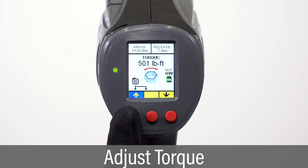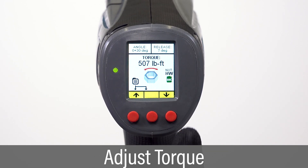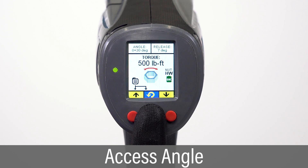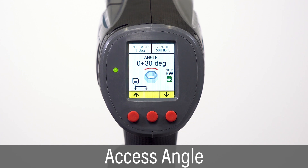The torque value can be adjusted using the right and left buttons. Press and hold the center button to access the angle screen, and press the left and right buttons to adjust the angle value. The angle selected will be used in a torque and angle tightening sequence,